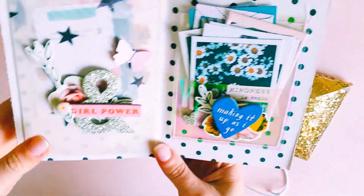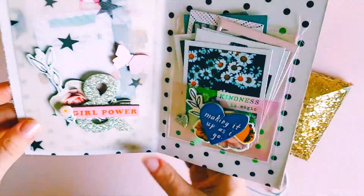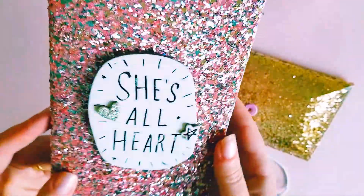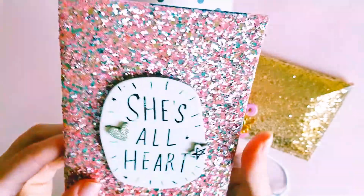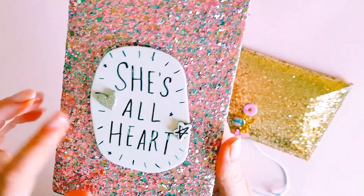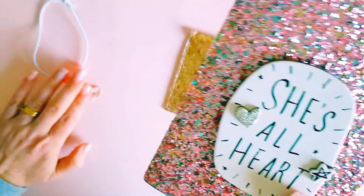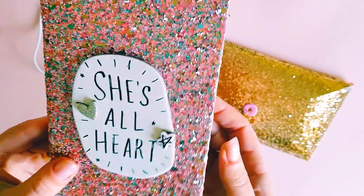I decided to play with the All Heart collection for this one, it being my favorite collection. As you can see, vinyl for the front and back in this beautiful pink glitter — I just used a simple front because I didn't want it to be too busy. I've used this chipboard from the All Heart collection, and then I thought this cute little elastic with the charm on here made a cute little decoration.